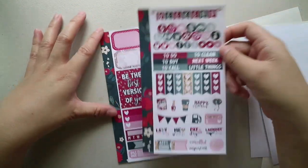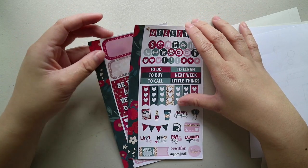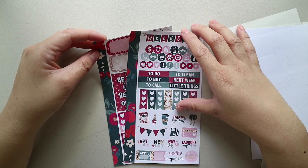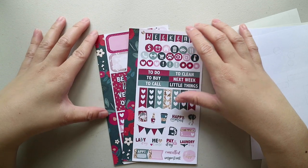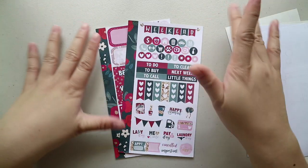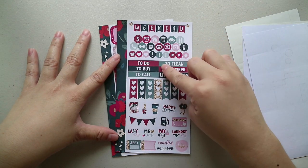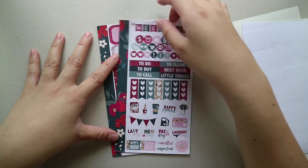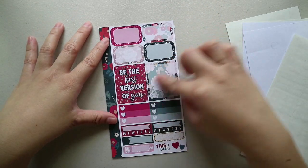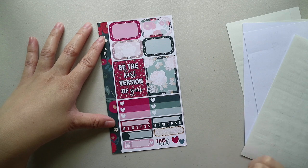Lastly, I have this green floral personal kit — I think this artwork is quite popular amongst Etsy sticker shops, so I'm quite familiar with the theme. You have your side washy, weekend banner, icons, headers, check flags, functional stickers, another strip of washi, half boxes, full boxes, ombre heart check boxes, some habit trackers, and some labels.